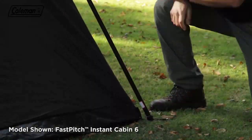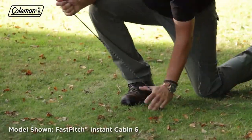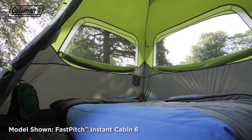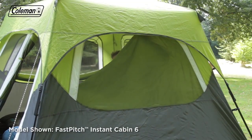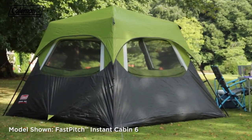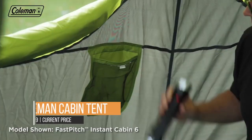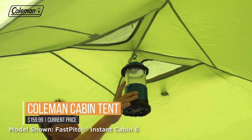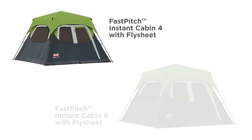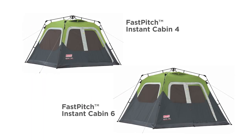The fabric is double thick and the interior measures seven by eight feet — plenty of room to sleep four comfortably. Darkroom technology blocks 90% of sunlight, resulting in a much cooler interior. The WeatherTech system features patented welded floors, which means water stays outside. Pre-attached poles mean setup is just a matter of unfolding, extending, and securing. The Coleman Cabin Tent is engineered for long-lasting durability, season after season.